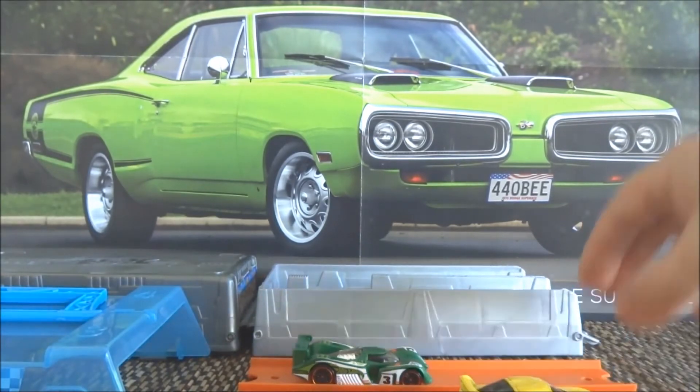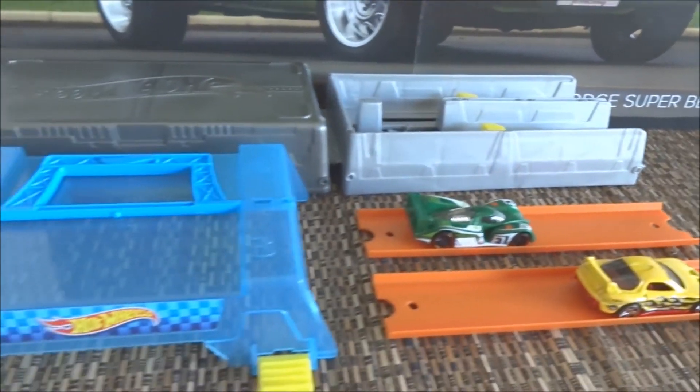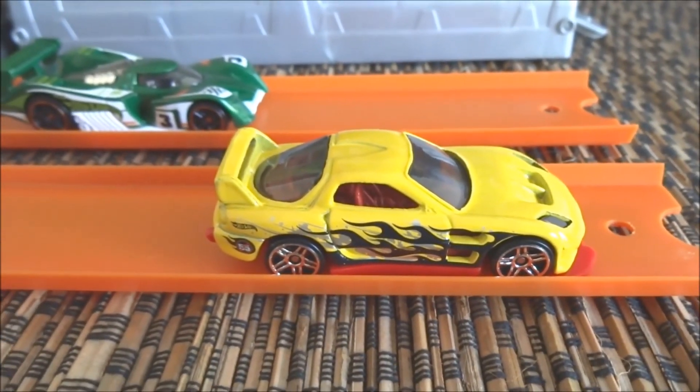That concludes my brief look at the Race Case set that I bought at Kmart in order to get this exclusive 24-7. Thanks everyone for watching.